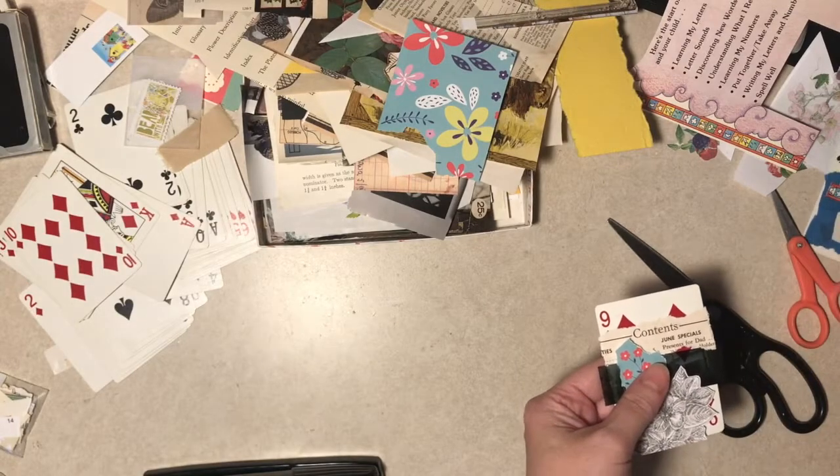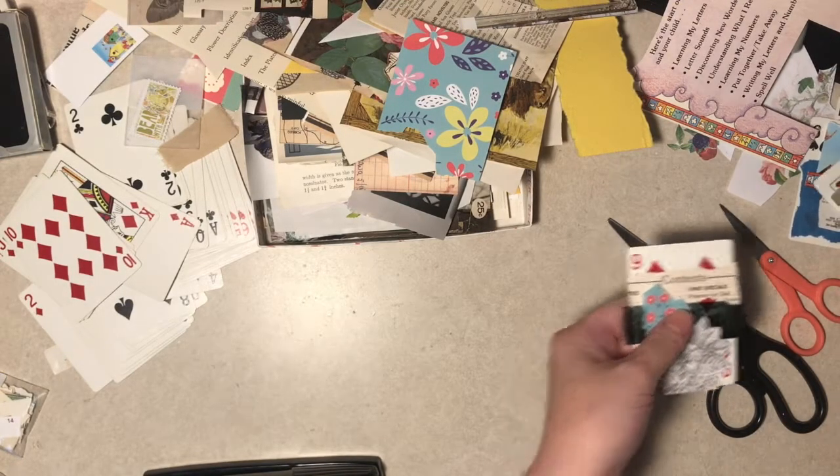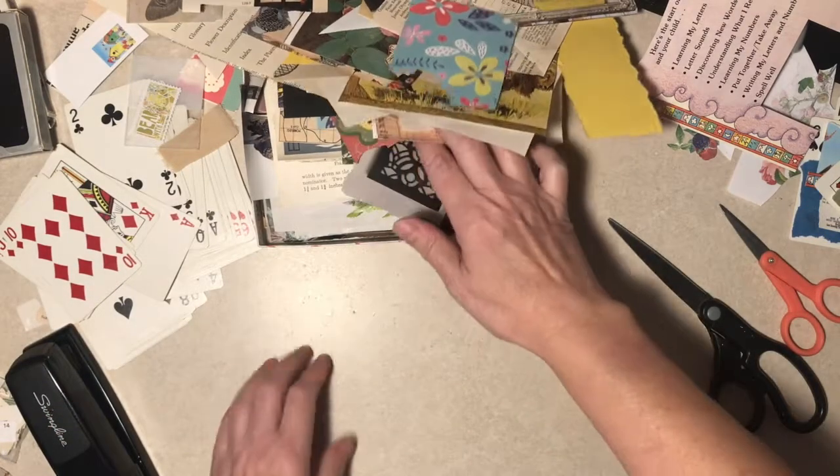How many is that so far? One, two, three, four, five, six. Wow. These do go really fast, comparatively speaking.